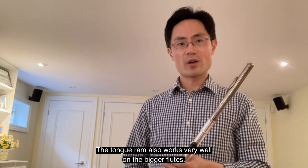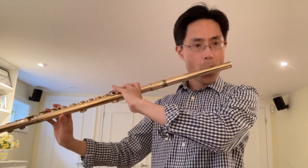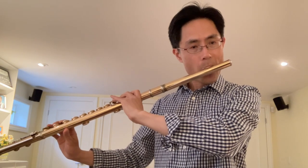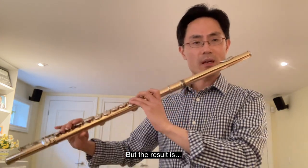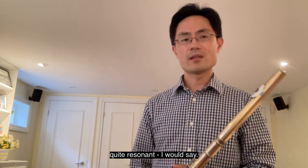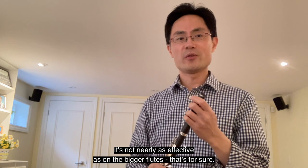The tongue ram also works very well on the bigger flutes — for example, on the alto flute. It takes a lot of air to produce this technique, but the result is quite resonant. However, on the piccolo, it's noticeably less effective than on the bigger flutes.